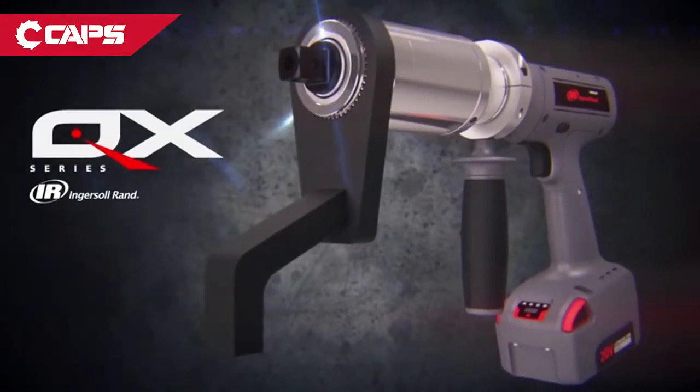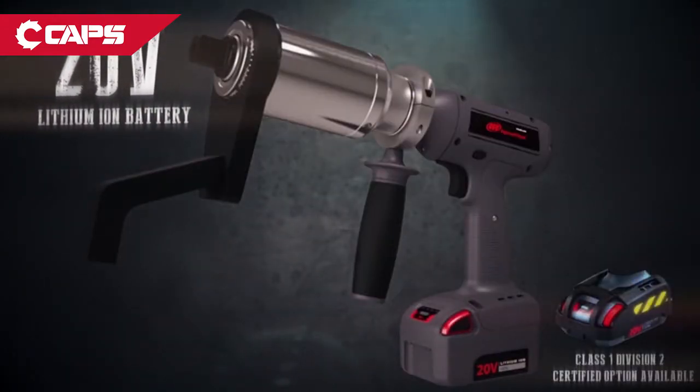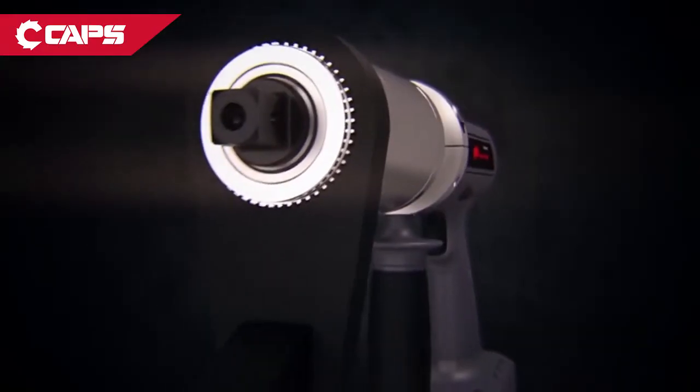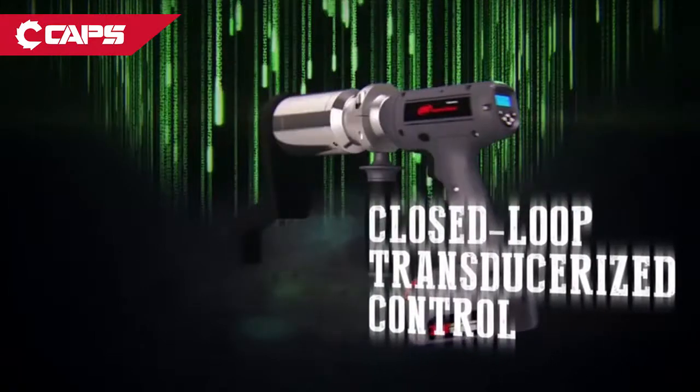Using the same lithium-ion battery platform as the IQV series, the QX multiplier's cordless system lets you take your work anywhere without hose or cord restrictions. Its closed-loop transducerized control gives you traceable results — that means better quality control and reduced rework.